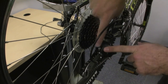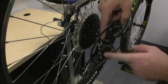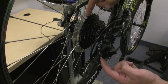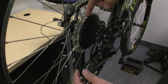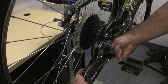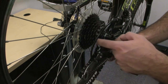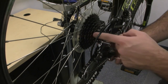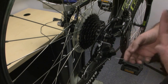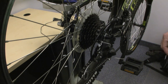You've also got your limit screws here — your high screw, which limits how far the chain can move this way, and your low screw, which limits how far the chain can go this way. This derailleur also has two wheels, one here and here, called the jockey wheels or chain pulleys. This is what actually moves the chain up and down as you're pedaling. So you always have to be pedaling in order to shift the bike. Make sure that you are pedaling as you check each step and you'll be able to figure out what's going on.